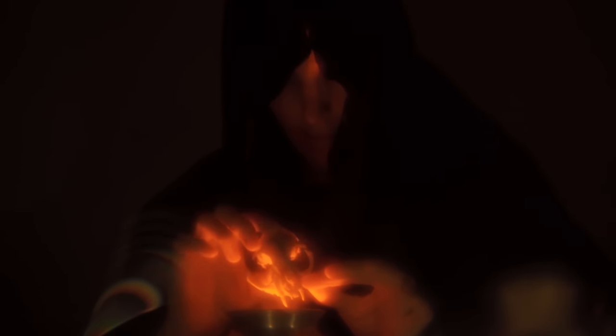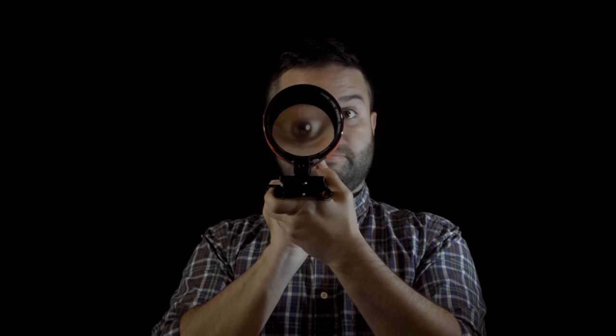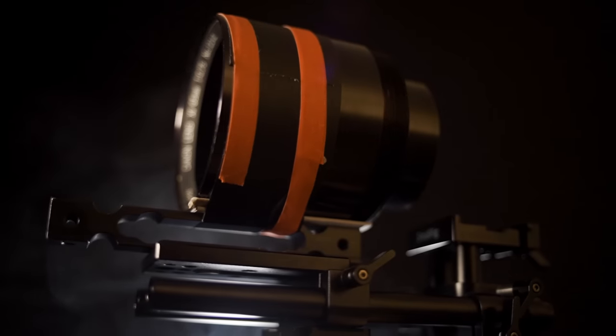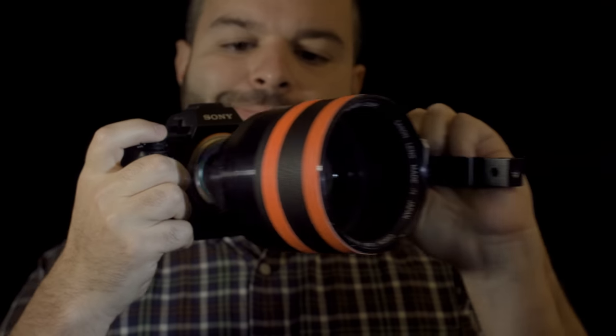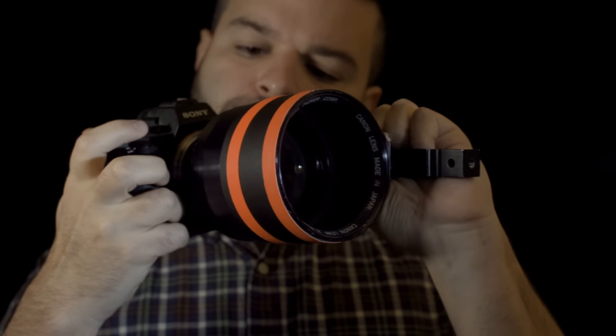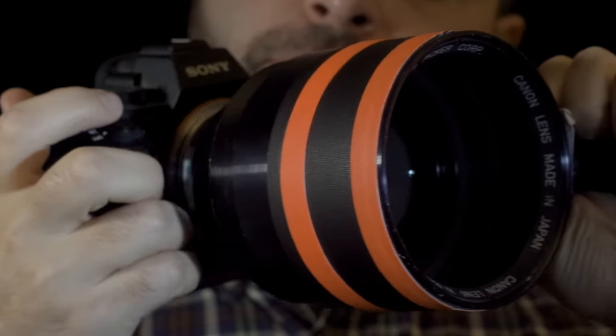If you ask me why I didn't make a longer film, I will be honest with you — using this lens is a nightmare. It's a massive lens, it's hard to focus, impossible to carry around, and not a discreet option to shoot outside. Hand-holding is not an option for video work, so I had to find a way to fix it on a tripod in a non-destructive way.